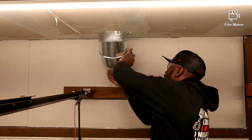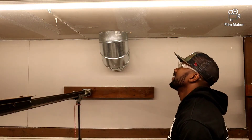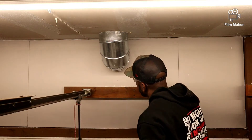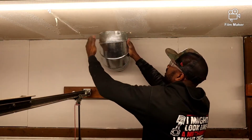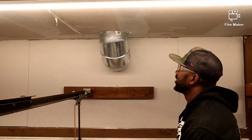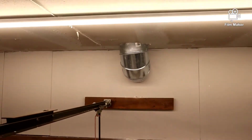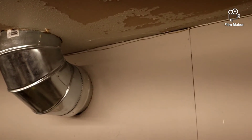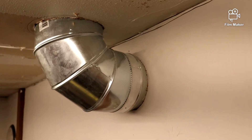Here we go. Just getting out of the way a little more in here. I'll get you guys closer in there so you can check it out. Yeah, oh yeah!